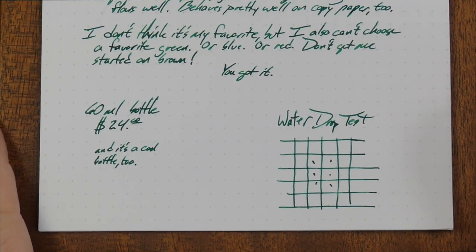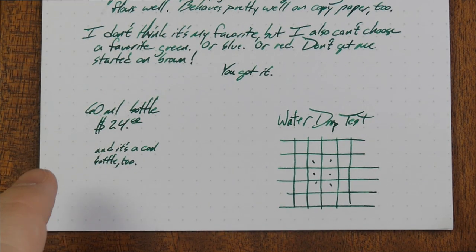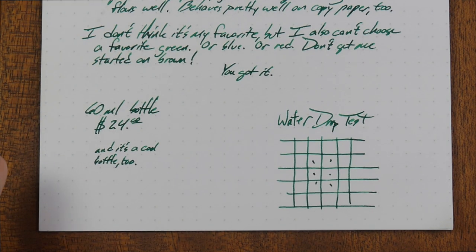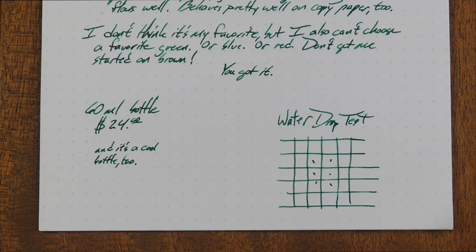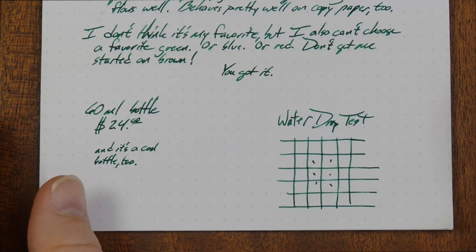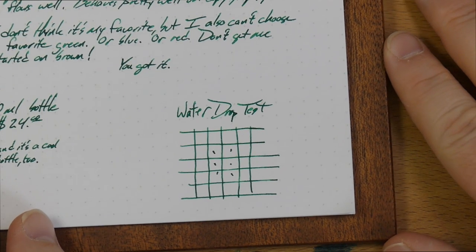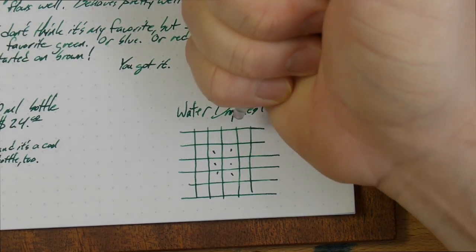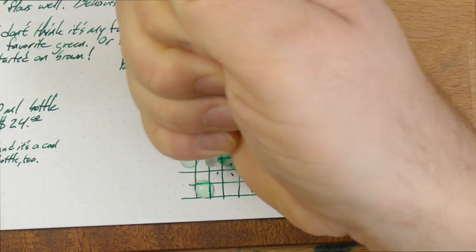The only problem with this ink is that for a very standard green ink, it's actually a little bit on the expensive side. A 60ml bottle for $24 — it's not terrible, I think that's an okay price, and the bottle is cool. This is a very solid ink, suitable for pretty much all uses when you don't have to be extra serious. Let's put some water on this and do a little bit of chromatography, and look at it next to some other inks.